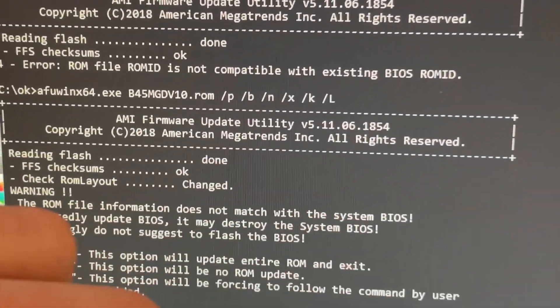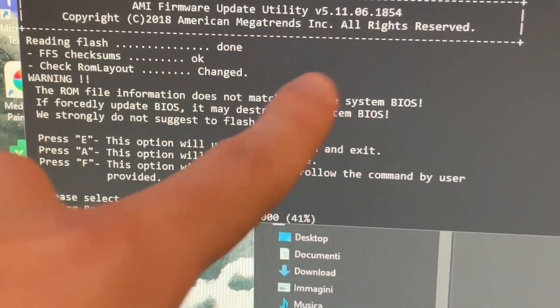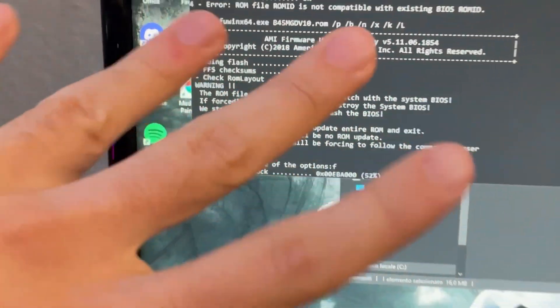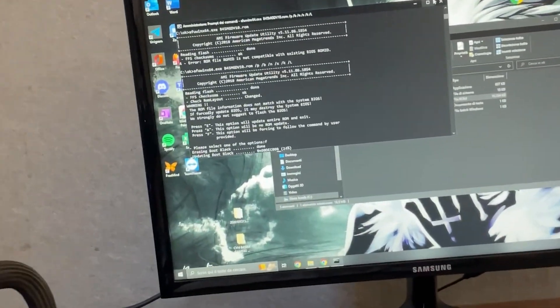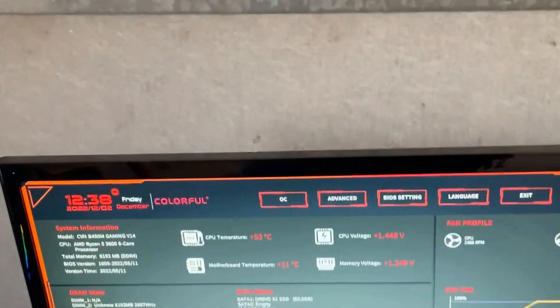It wasn't letting me flash, so I had to find commands from deep in the internet — from around 2010. After inputting them you have to hit F to force it. I may do a full guide on this, but basically now it's working. We are effectively cross-flashing the motherboard — let's see if it breaks everything or succeeds.